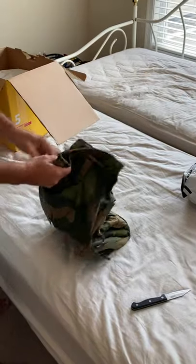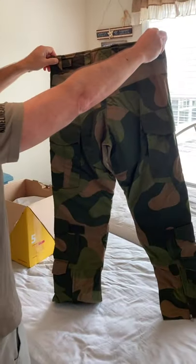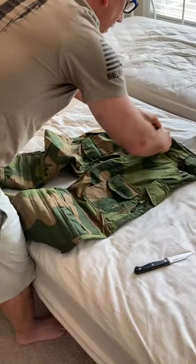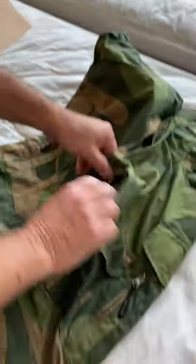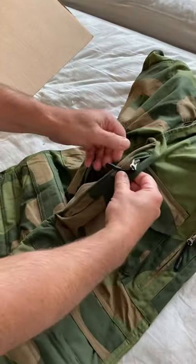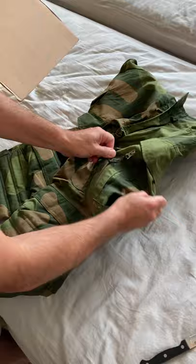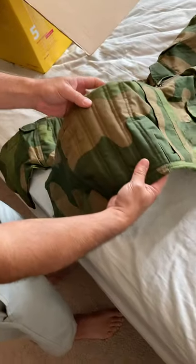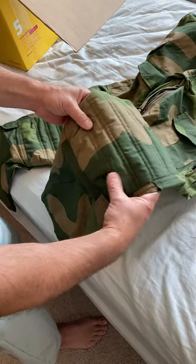Here are the trousers. Very nice — got your stretching material in the back, your adjustments for your waist size, these are size medium. You have the velcro, very robust zippers, and vents here which are a great idea, as well as plenty of pockets including side pockets.